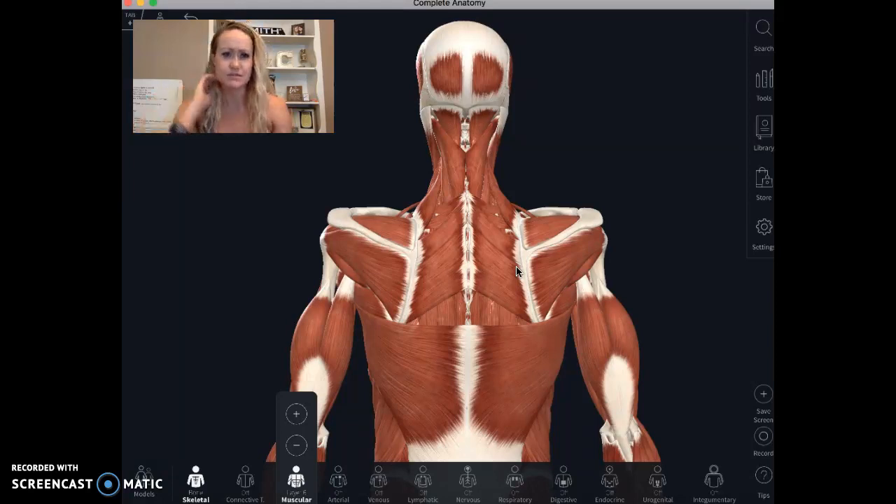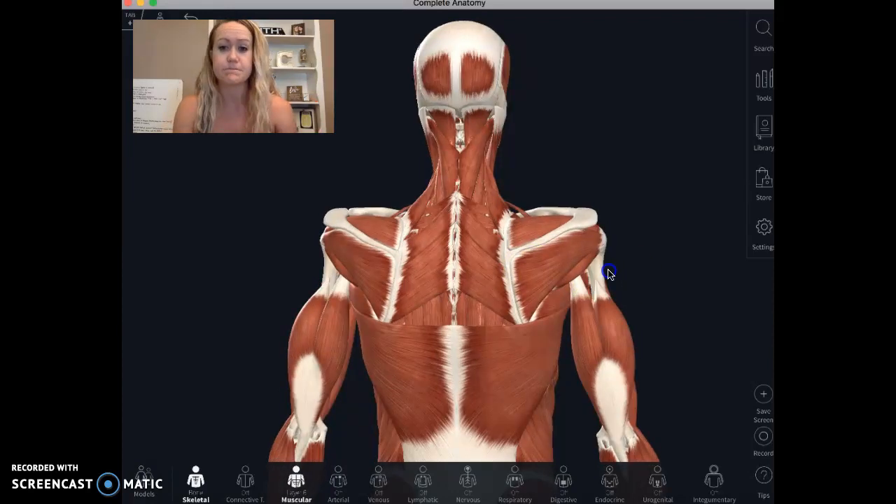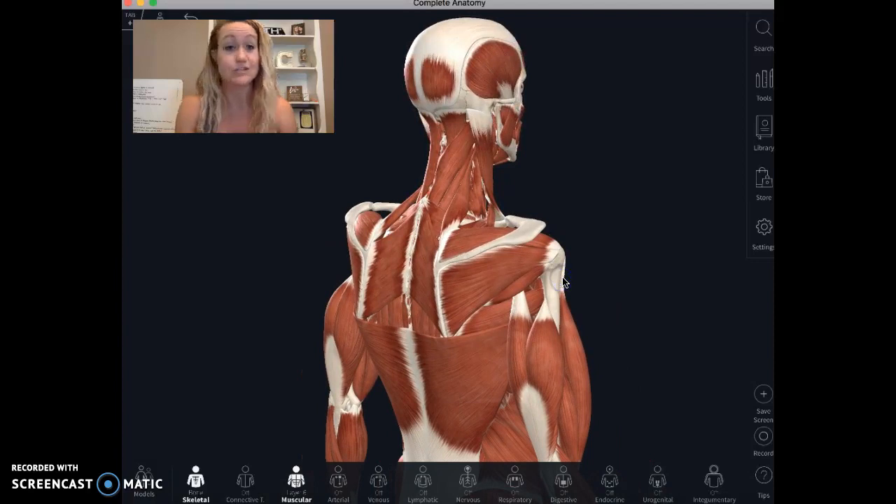Don't worry about memorizing the names of these muscles — that's what a therapist is for. I just wanted to give you a visual of what's happening. Looking at the shoulder, let me introduce you to these rotator cuff muscles. There are four.